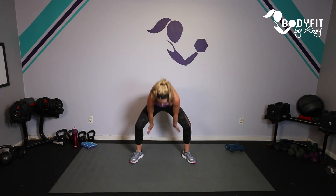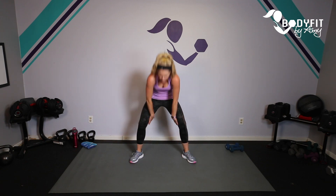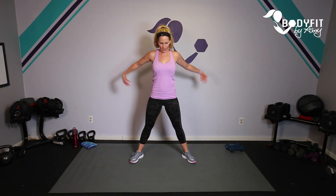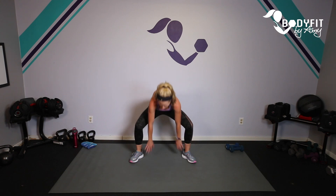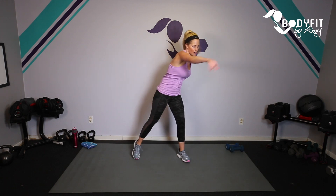Take it flat down and round it up — breathe, flat down and round it up. Each move we're going to do 45 seconds of work and 15 seconds of rest. Tap and reach across — we will start with those dumbbells.